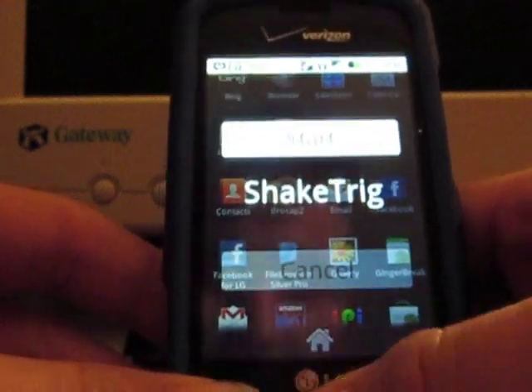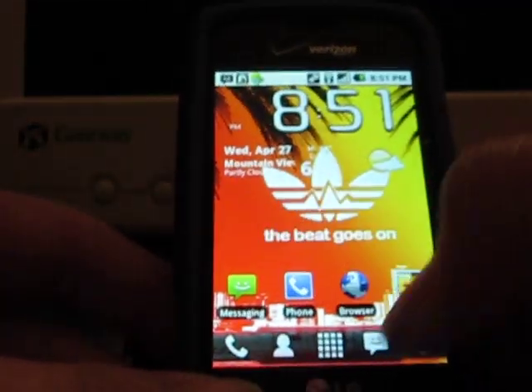This is rooted. You can't use this app unless you root it. So you press home, you go to a certain area, and you shake it.